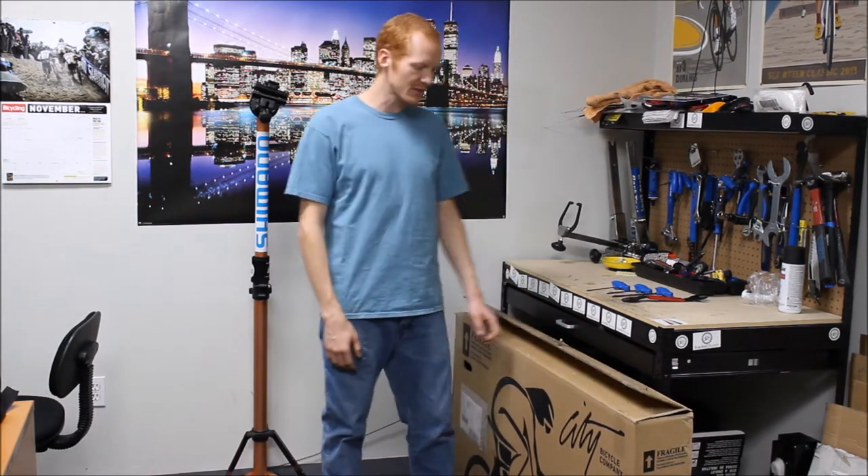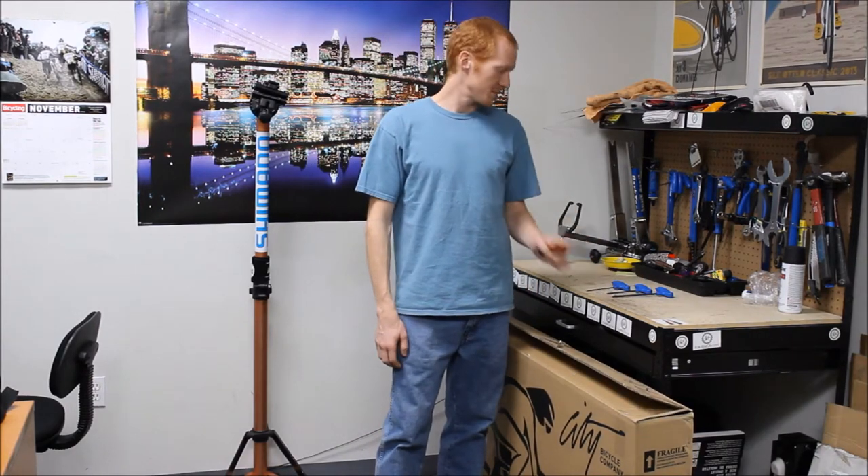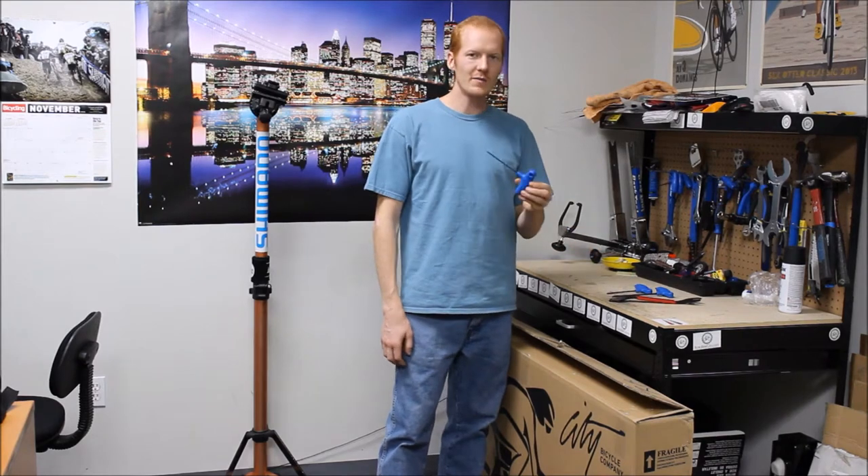Hi, this is Trevor with Road Bike City, and today I'll show you how to put together a City Bicycle Company fixed gear bike fresh out of the box. Some tools we need to get started are a 15mm wrench, three 4 and 5mm allen keys, and a box cutter knife.